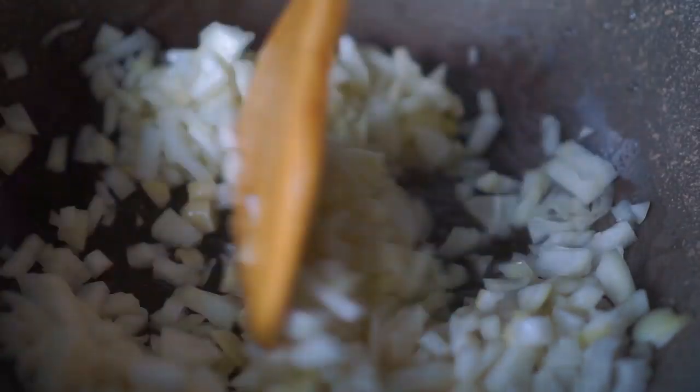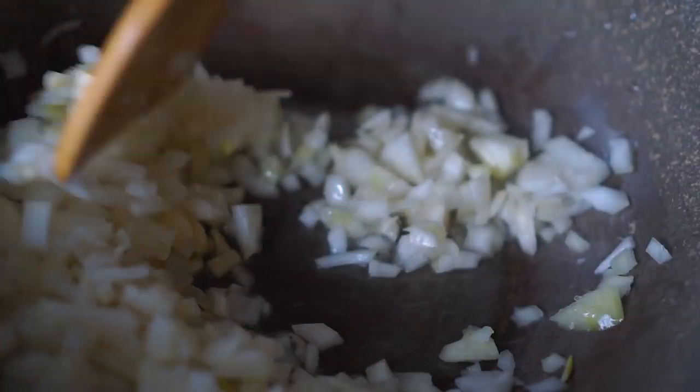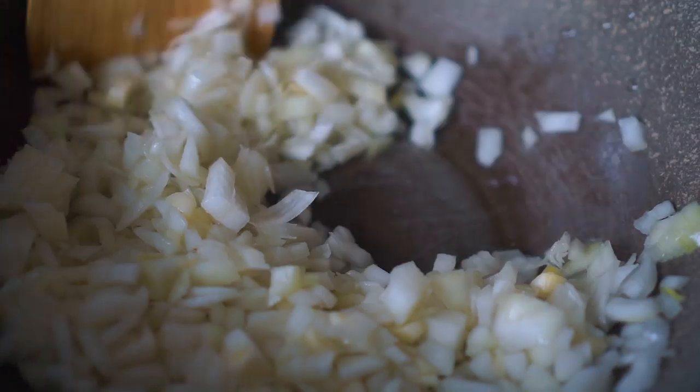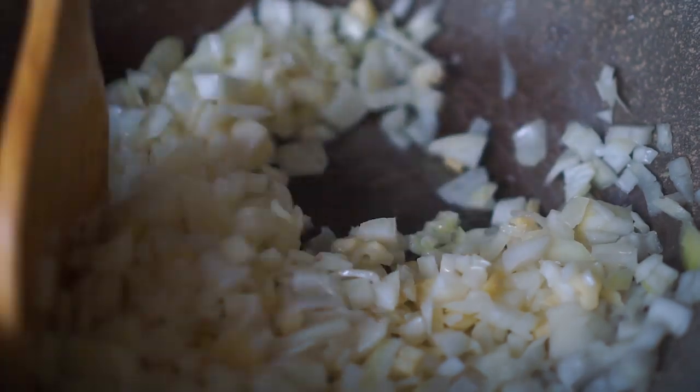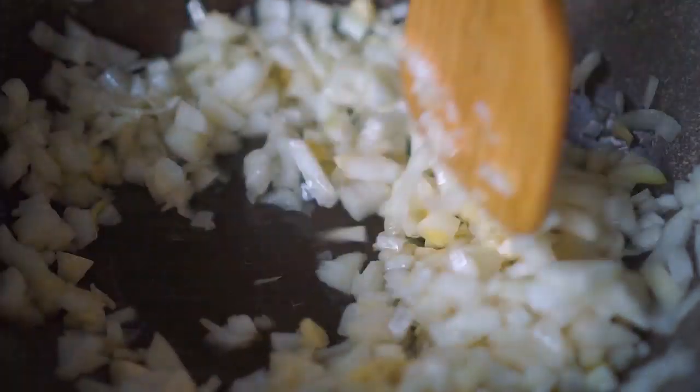Once that's done, I'm going to add in 2 medium onions which I've finely chopped. I'm going to keep frying this for a couple of minutes, about 2 to 3 minutes, or until the onion is slightly translucent and has reduced in size.